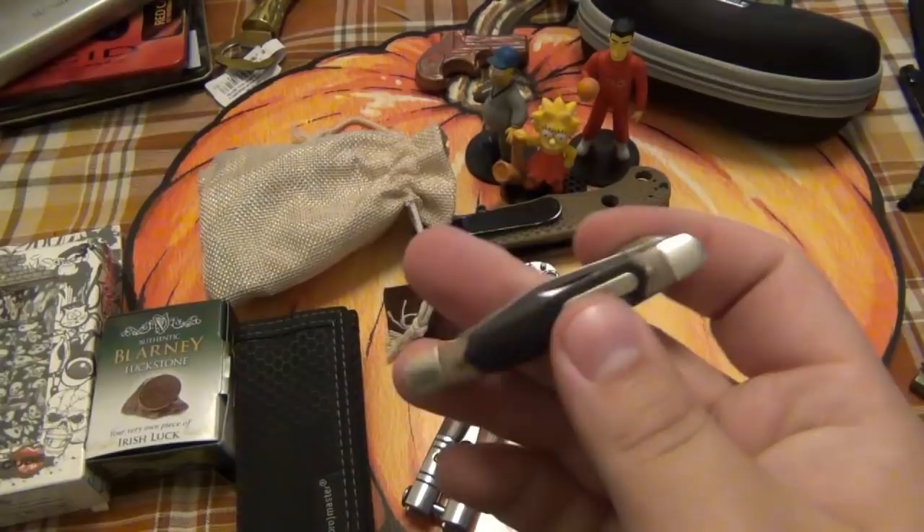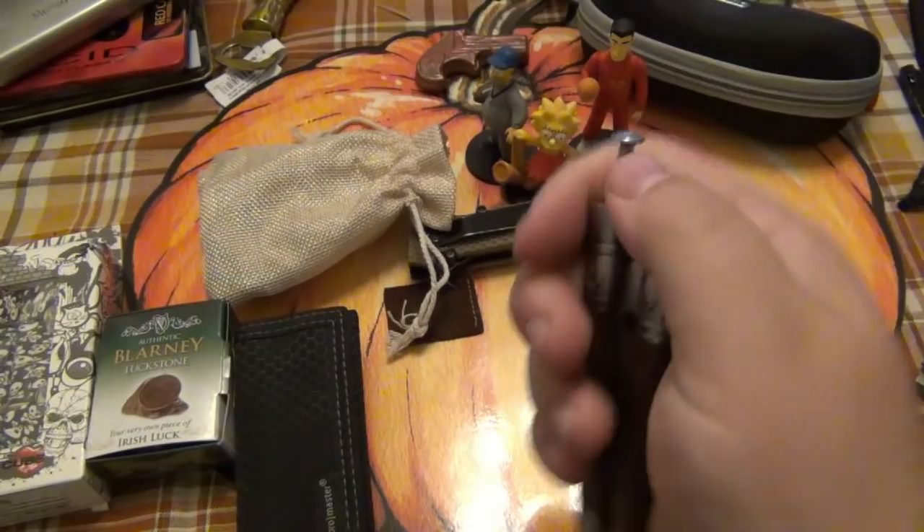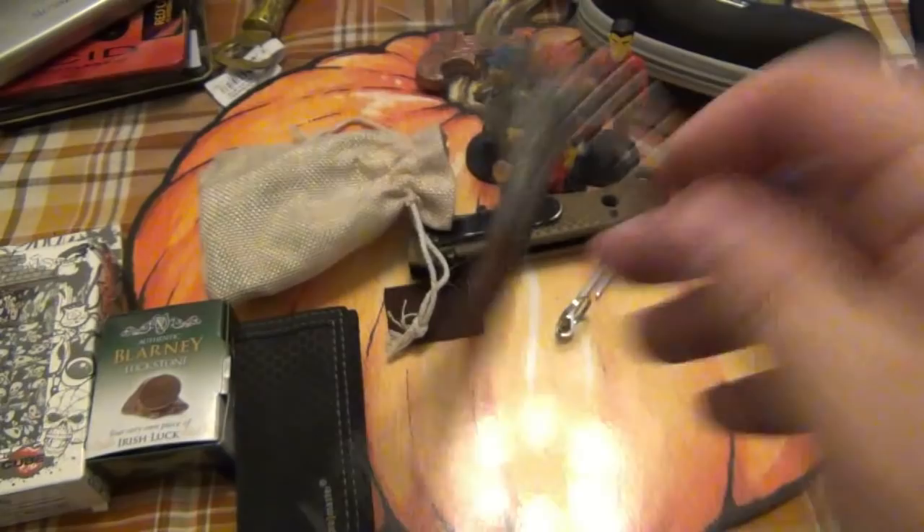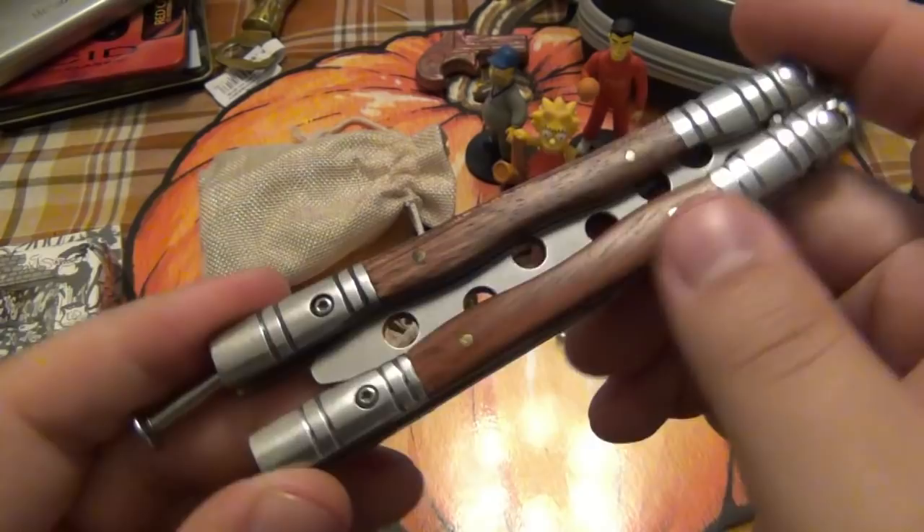And we got a Balisong. I don't believe I have this particular trainer. It's got a little hawk or eagle on there. Pretty cool. I've definitely seen this design before. This seems like a newer one, but even back in the 80s and 90s they had a lot of them designed similar to this. Very, very cool — definitely going in the old Balisong collection.